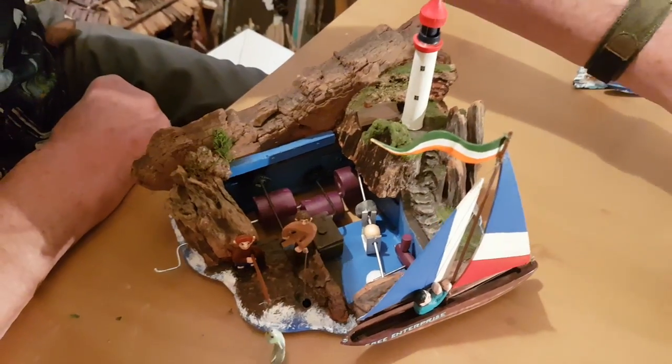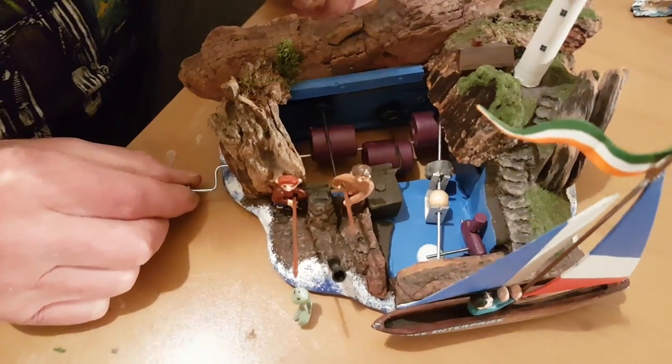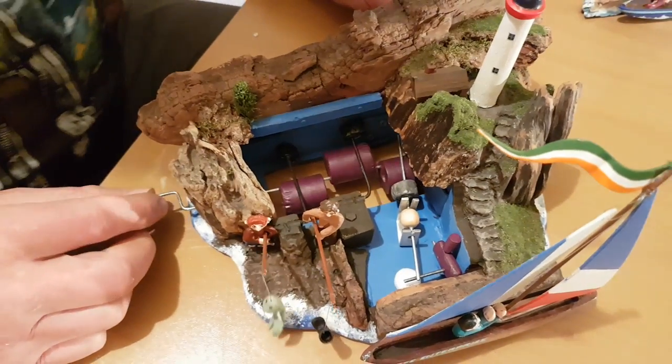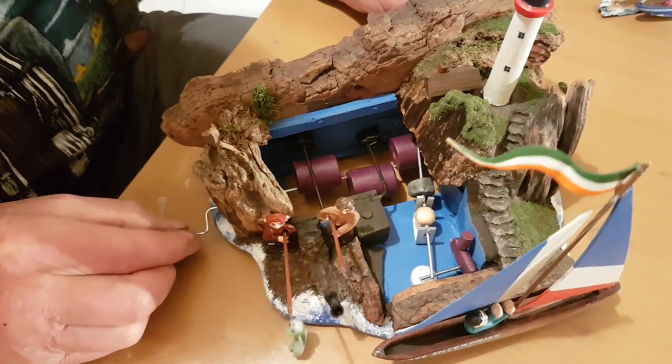How's that then? I wasn't expecting that. No, you weren't, were you? That took a bit of figuring, to be honest. See, that's a bit more complicated — the mechanics on this. But simple.